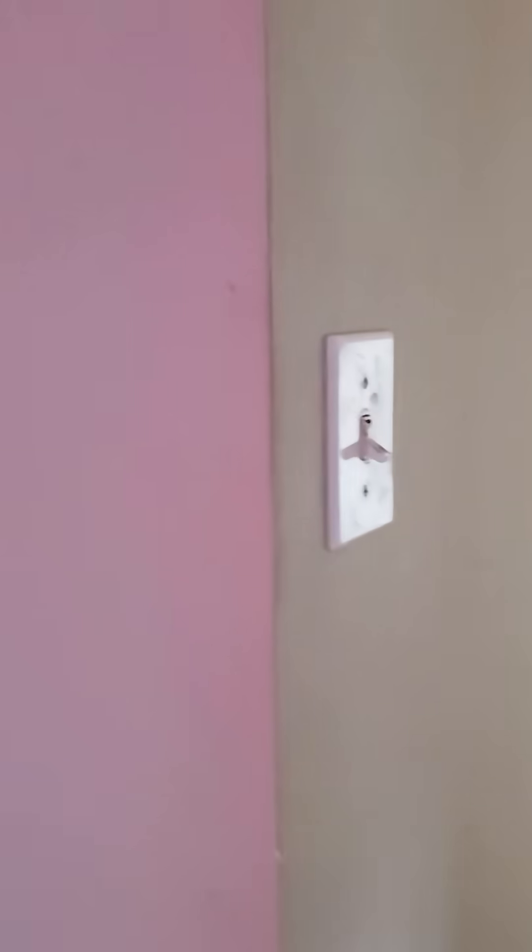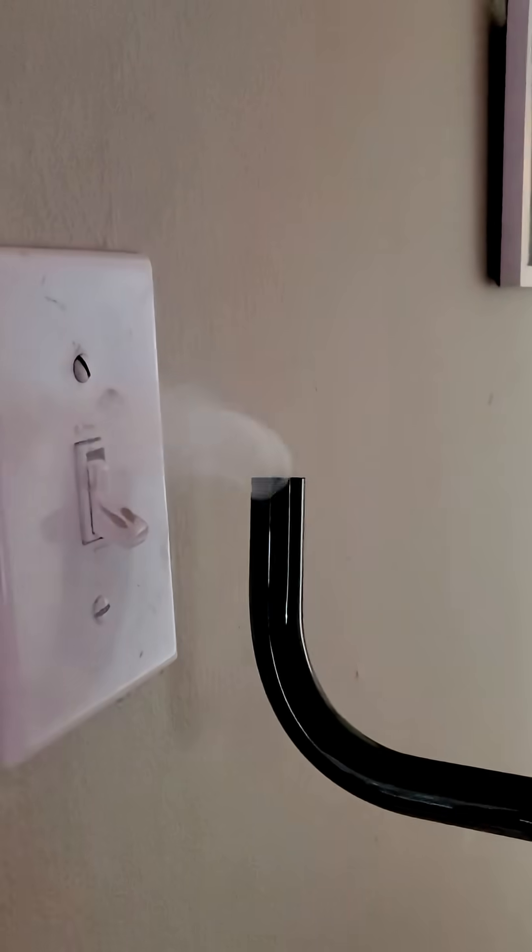Let's check a couple of plug switches, like this one right over here. You can see that it's blowing like crazy.